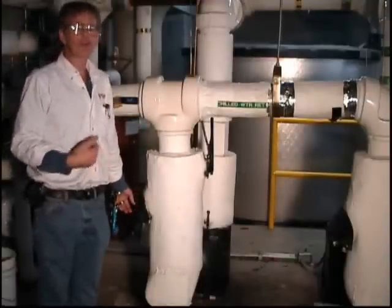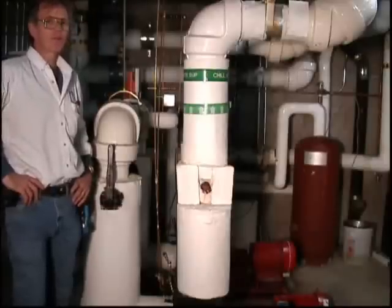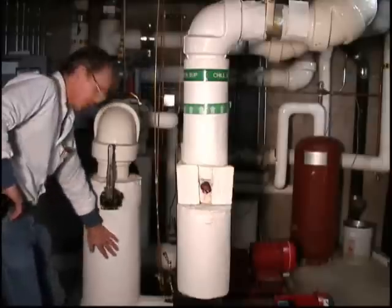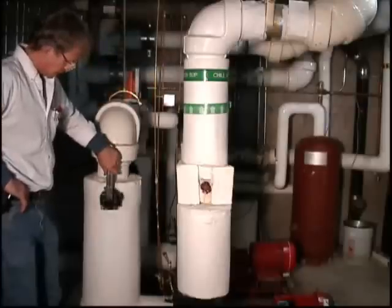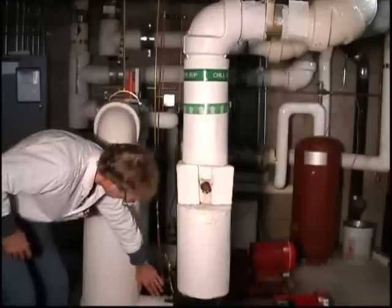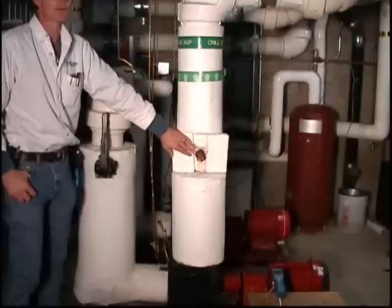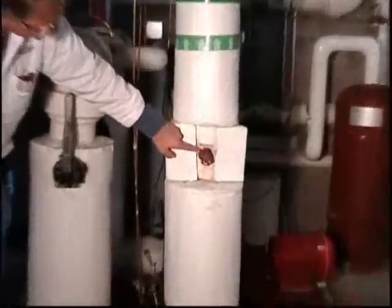We've switched the camera over to the side of the pump so you can see more details of how it's piped. Right in this area is where that strainer was that I pointed at before. This is just a butterfly valve with an actuator — the service valve on the suction side of the pump. Water is flowing this way into the pump and then out. This is a circuit setter, which is a balancing valve and also serves as the discharge service valve. You can see it has a calibrated scale; right now it's wide open.